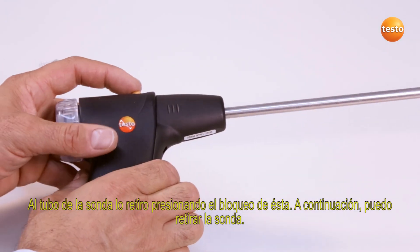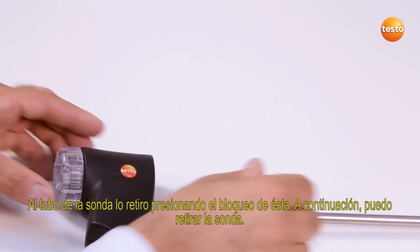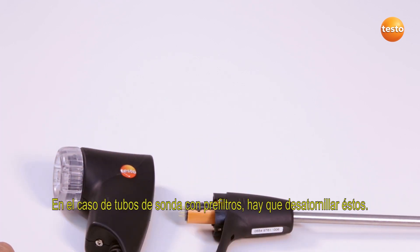I remove the probe shaft by pressing the probe release. I can then remove the probe. For probe shafts with a pre-filter, this must be unscrewed.